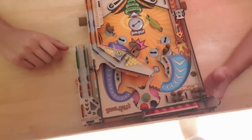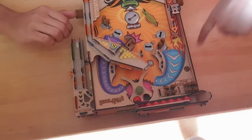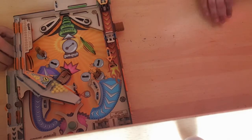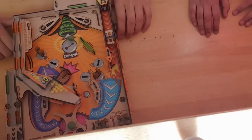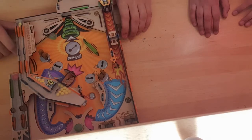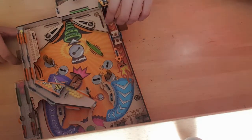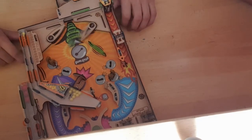Now my brother is going to play this pinball machine which we made. This is how it looks. What you have to do is put the ball in from there, then pull it back and start hitting. You have to do another one — take the ball and go again.